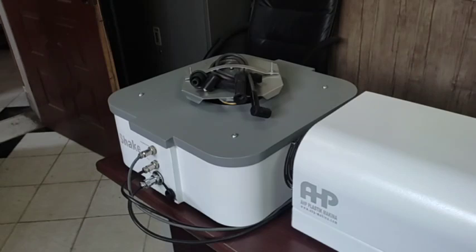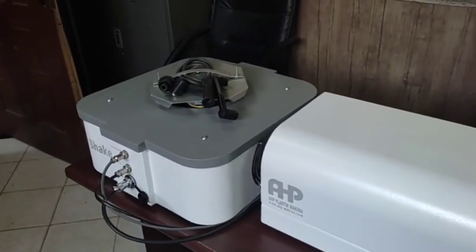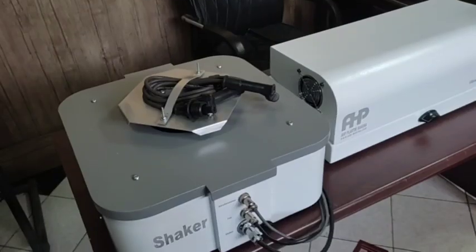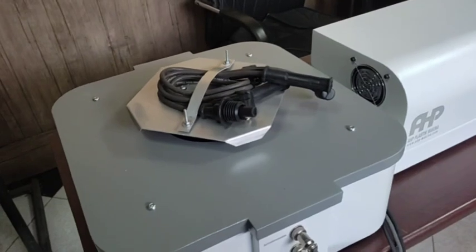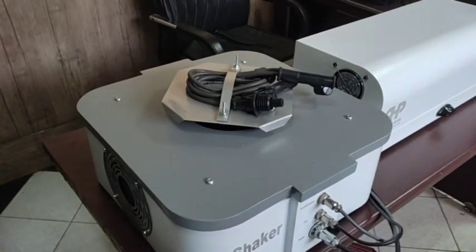It has software developed by Plastik Makina. You can easily control the frequency ranges, the amplitude, and the acceleration. You can also easily set different modes of vibration tests in the software on the PC.